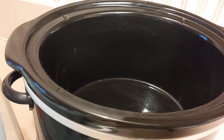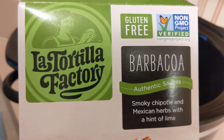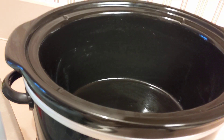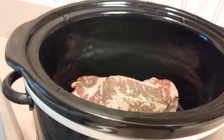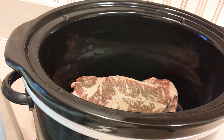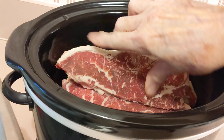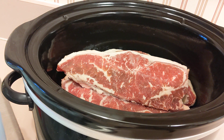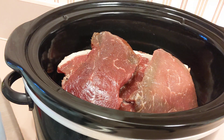I have the seasoning packet — it's barbacoa beef, gluten-free and non-GMO. I have quite a bit of beef, I would say it's about four pounds of beef. I'm going to put this in here and just layer it in the crock pot. There are different cuts of beef, just whatever we had on hand.